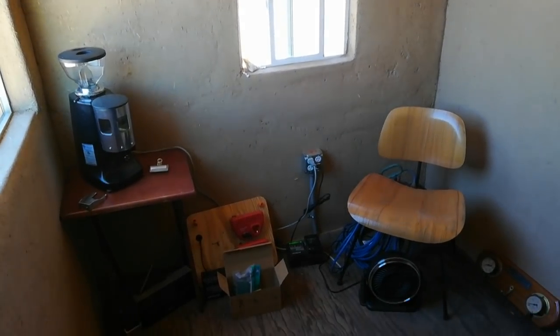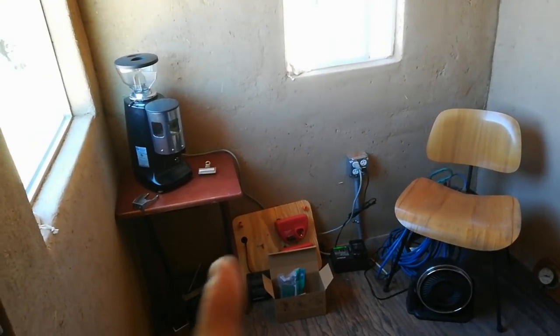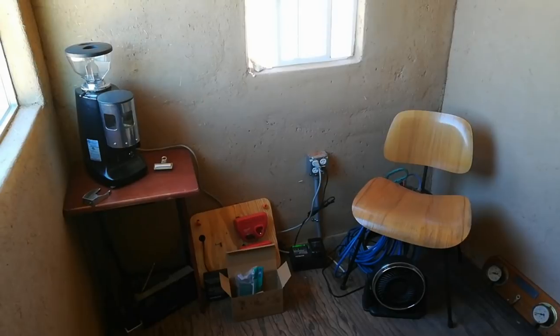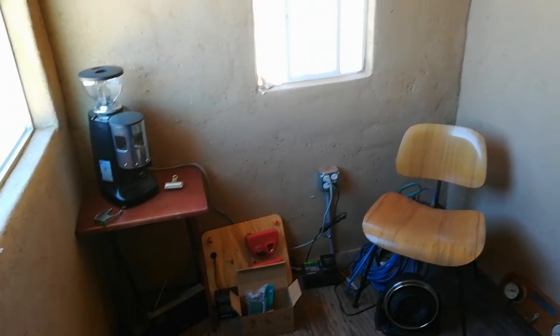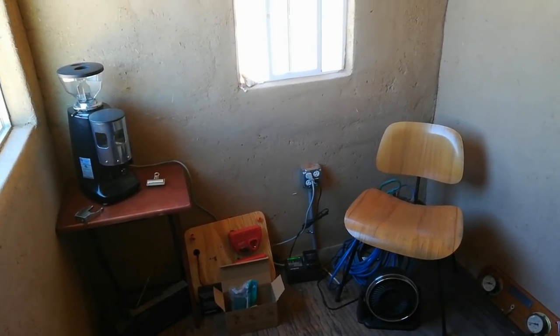Hi, this is Bill from the Upside of Downsizing. We're inside the solar shed and you're looking at the east wall right here. It's got a bunch of junk and clutter in there already. It didn't take long, but the plan was always to use this building for a little bit more than just to house our solar components.